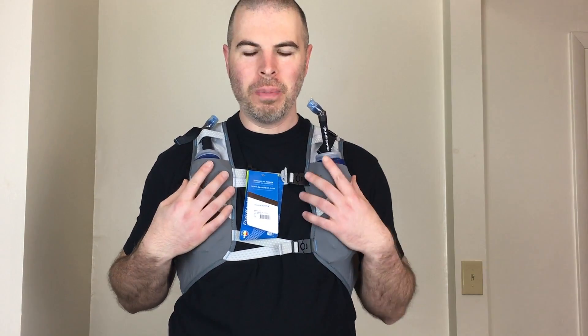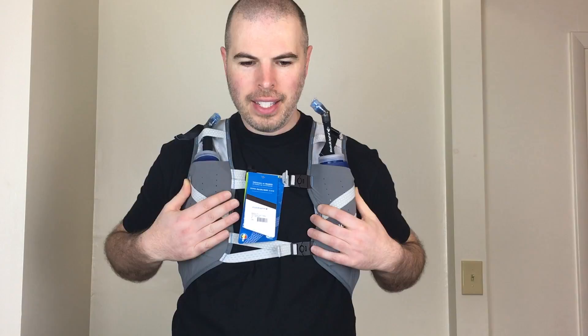Hey guys, I just wanted to do a quick look at the RaidLite Hydration Vest Pack. It's a 20-liter pack that they make and this thing is just super light and super comfortable. It is around 9 ounces for 20 liters, so that's really good, and it's a very minimal pack.